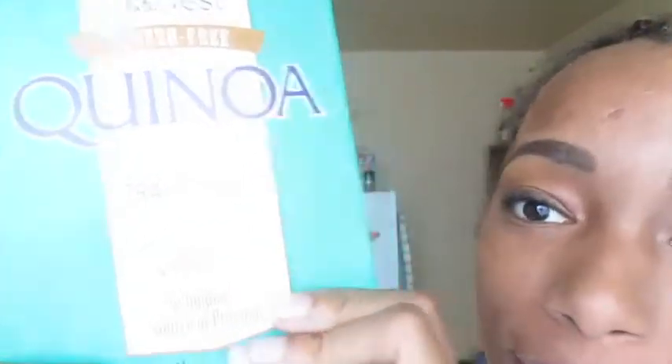Quinoa is this stuff. Can you see that stuff? It's like gluten-free, which I don't care about. It's a grain. It says a complete source of protein. Protein is important because it helps you burn fat and whatever else. You're really full of energy and stuff.